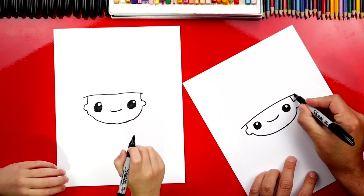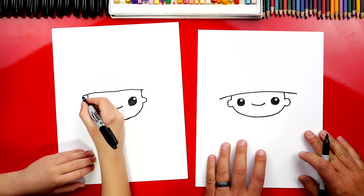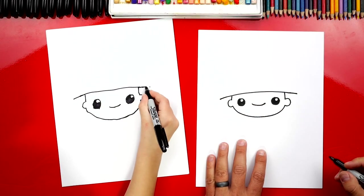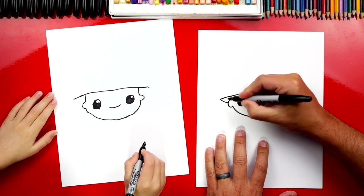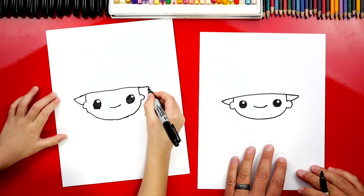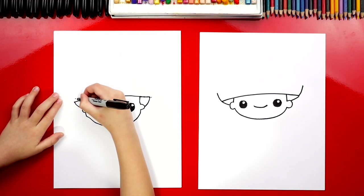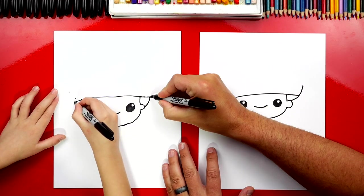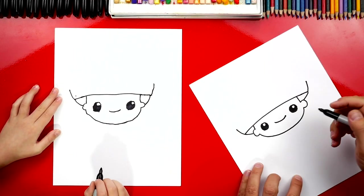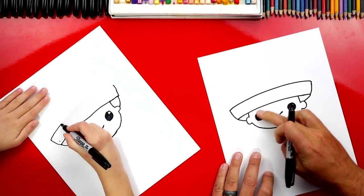Now on each side, let's draw this curve out a little further — even further, maybe come out to there and out to here. Then let's draw a curve that connects down to the ear on both sides. Then we're going to draw a curve going up on each side also — start right here and then connect up to that point. Now we're going to connect the top of each of these lines with another curve that matches the first one we drew, going all the way across.